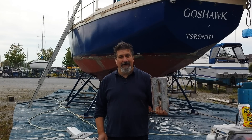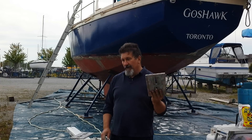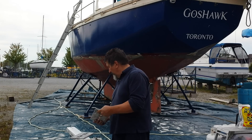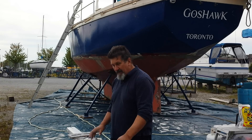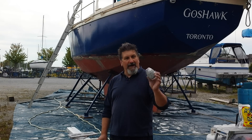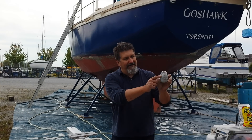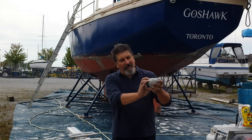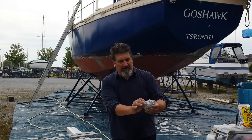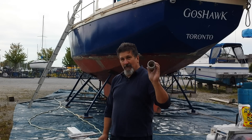It cost me close to $300 to $400 for all the sacrificial anodes to put on this boat, so it's nice to know I won't have to replace these for a while. This cleaned-up one is all smooth — you can see the pitting is actually quite deep, but there's a lot of material still there. That's probably less than 5% gone off that one. It's doing something, so I'm really happy.